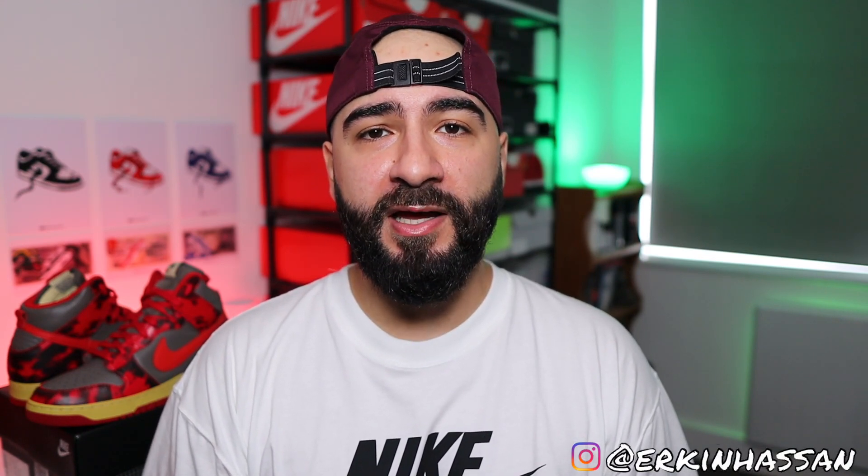Well broskis, thank you for stopping by, and thank you even more for watching this far. Don't forget to hit me up on my IG as well because I am most active on there. And don't forget to like, subscribe, comment and share. Until the next episode, take care. Bye-bye.